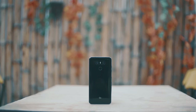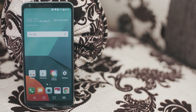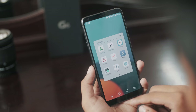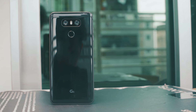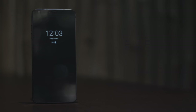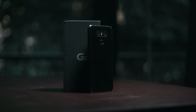So guys, this is the full hands-on review and my thoughts and opinions about the LG G6. If you liked this video, don't forget to like and share.